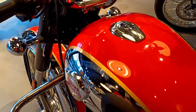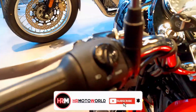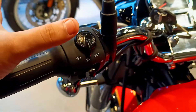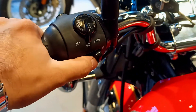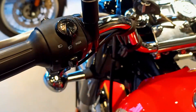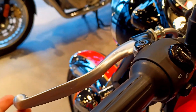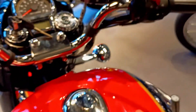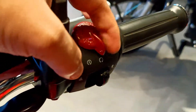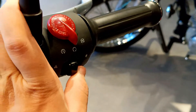Let's talk about the switch gears. The quality is very amazing — you can see the changes in the switch gear. The clutch lever quality is very good. On the right side, you can see the self-start button which is integrated in the kill switch, and there is also a hazard light button.